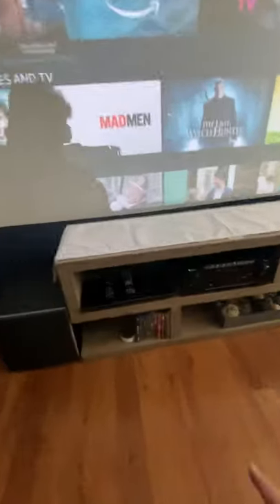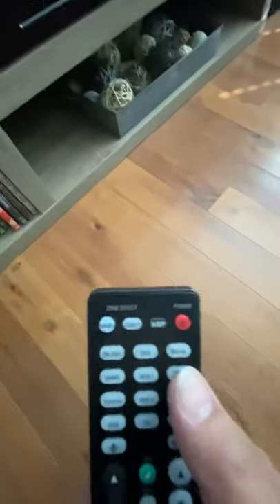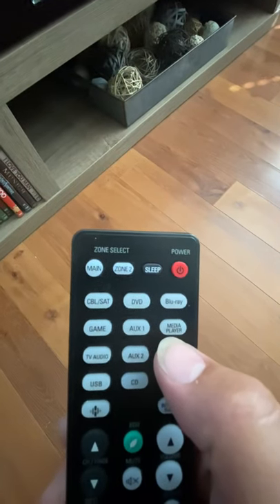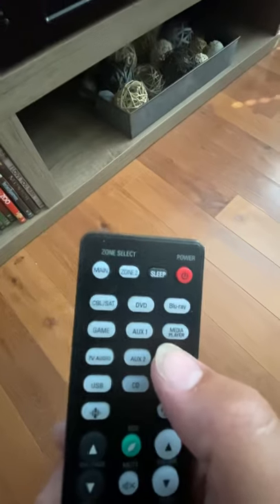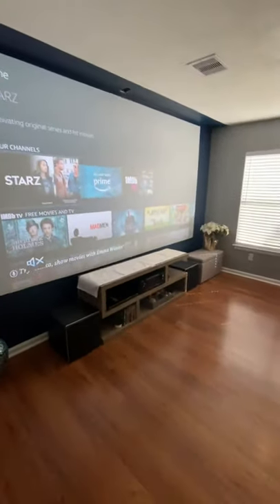And then last thing here — this is the Blu-ray remote. If you want to use the Blu-ray, you have to press that Blu-ray button. And when you're done with that, you can go back to the Fire Stick by pressing that media player remote. And that's all there is to it. Hope you all enjoy — call me if you have any questions.